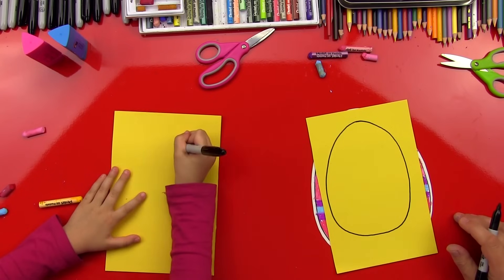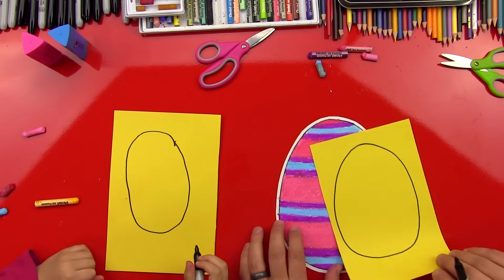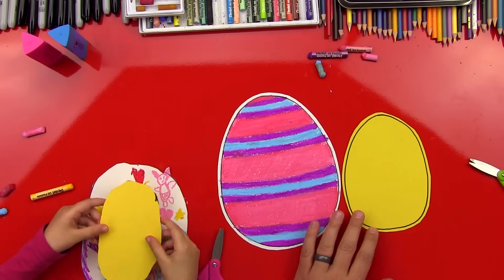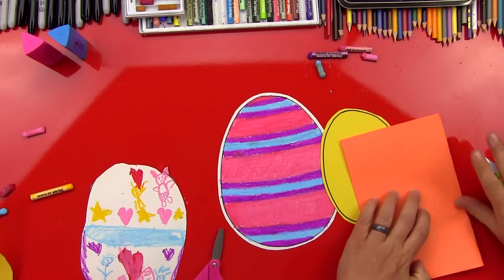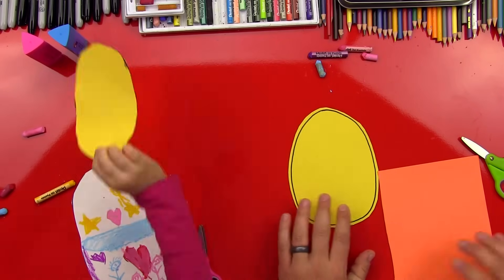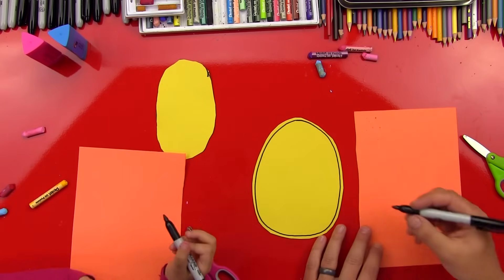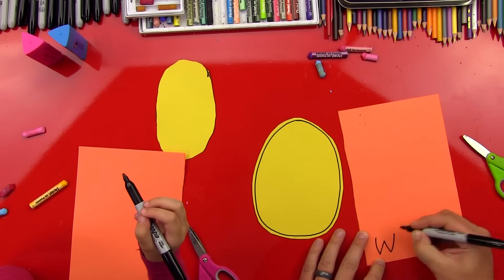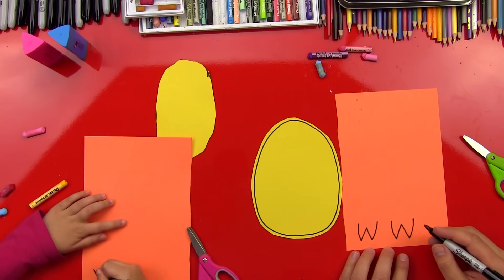Good job, Hads. Now let's cut out our baby chicken. We got our chicken all cut out. Now we're gonna use the orange - I'm gonna cut this in half also so we can share. We can move our egg off to the side, and let's keep our chicken right here because we're gonna need it. You got your marker? Yes. First thing, we're gonna make his feet, our little baby chicken's feet. So we're gonna do a W, like that, and we'll do another one right next to it - those are gonna be his toes.